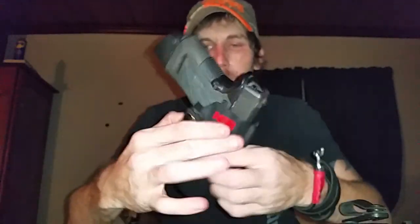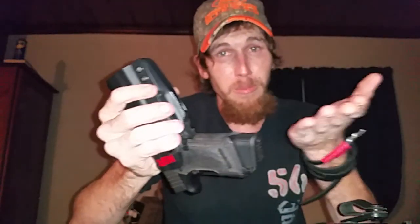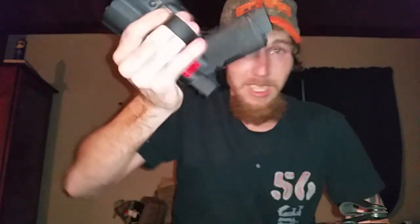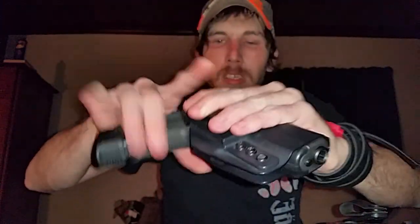And then we'll get to the holster. Yes, this is a fully loaded gun — I'm not unloading it. You get a little bit of rattle, but that's only because I'm shaking the heck out of it and I'm not holding onto it. This thing is not coming out of there until you want it to, and then it comes right out. Listen to this — this is what sets it off. That's just sexiness right there.